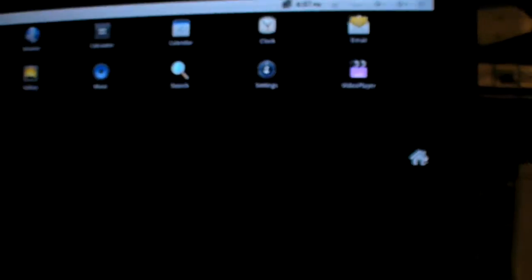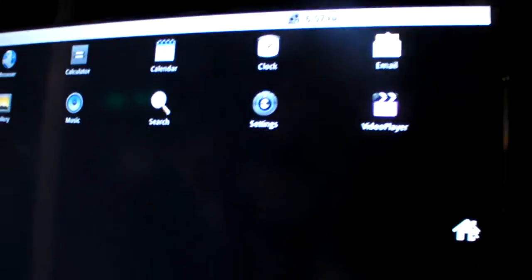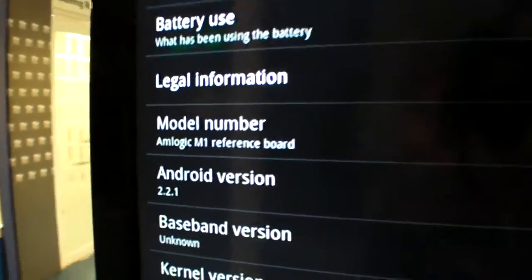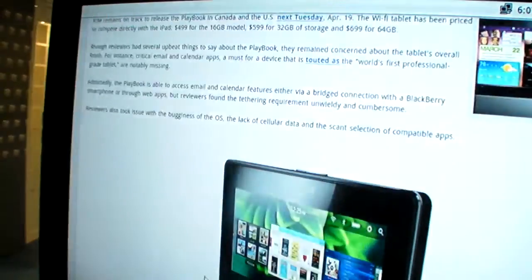So how soon is this released? When can you release this product? At the end of next month. And with Android 2.2 or 2.3, what will you have inside? Right now it has Android 2.2, and maybe upgrading to 2.3 in the near future.